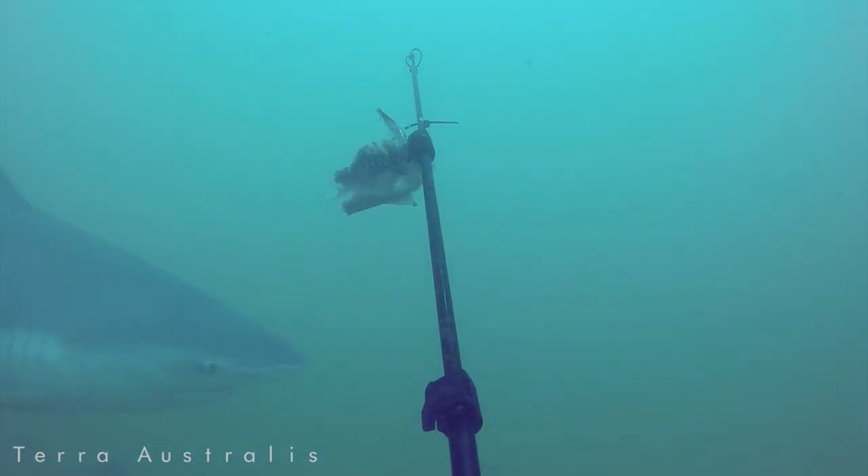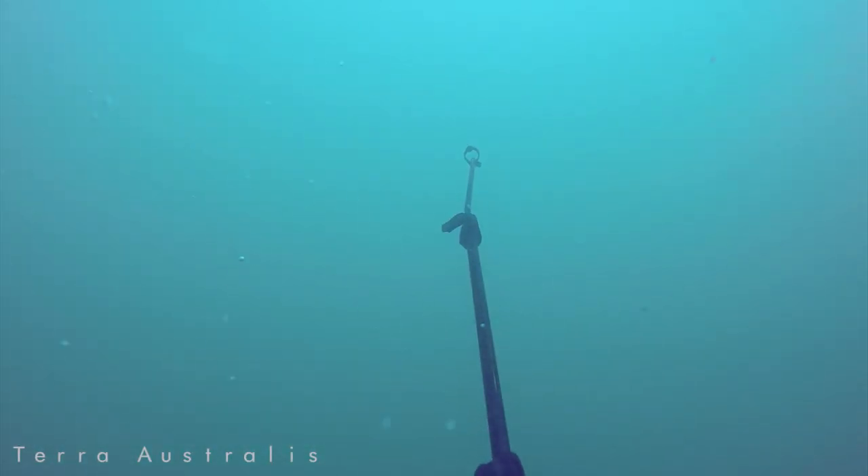Then at the 18-minute mark, the shark comes back and takes a final bit of bait off the camera station. And that's the end of the test — 18 minutes and it's all gone.